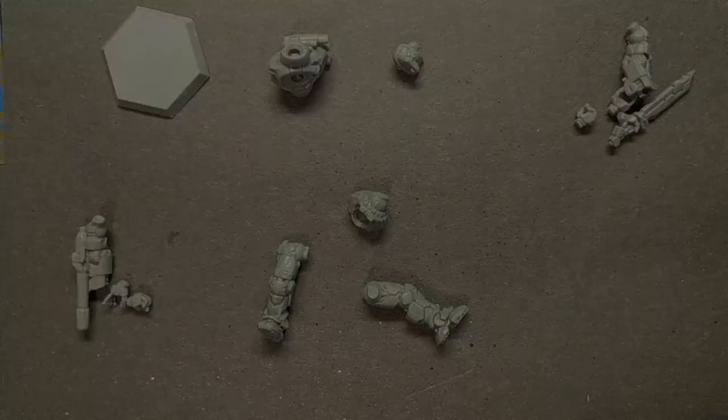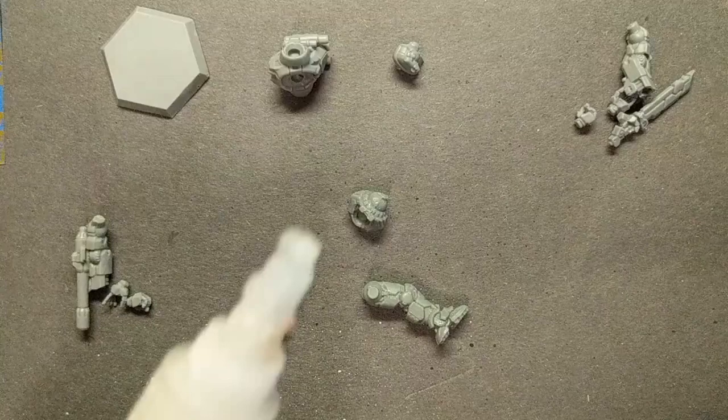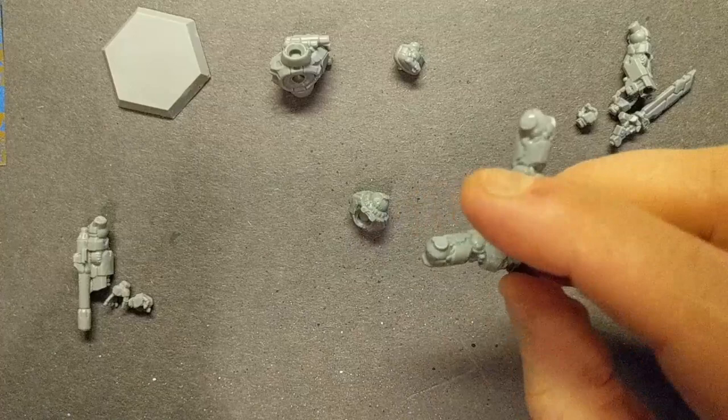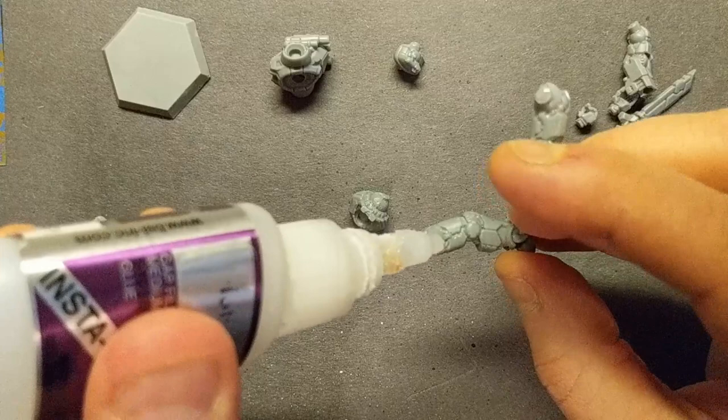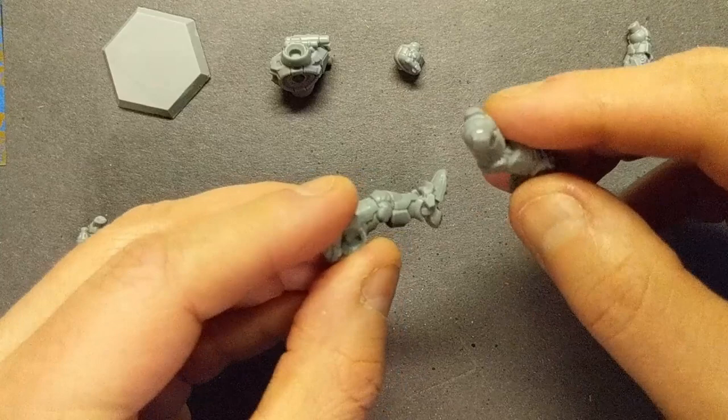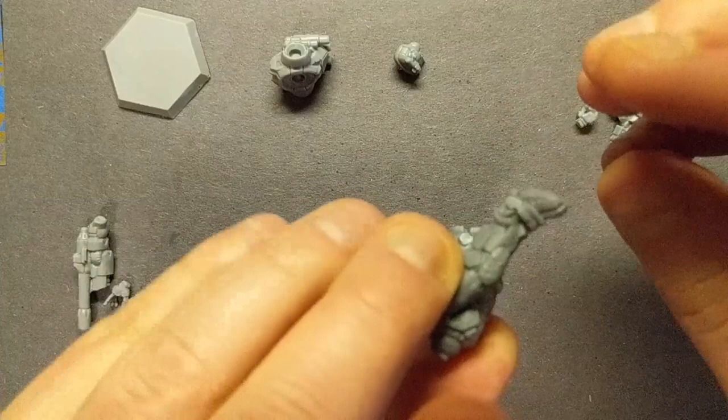I'll do that with my CA glue here — just a little dab, just enough to hold it together on one leg. Without even setting that down, I'll do the same thing on the left leg. Again, I'm using the standing pose one. Then I will connect those together — left leg forward, right leg back — and those kind of lock into place. It's about as easy as that.